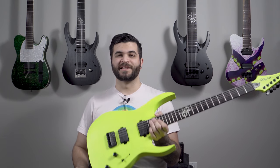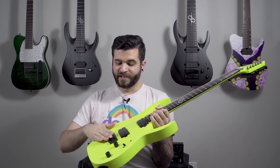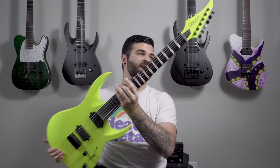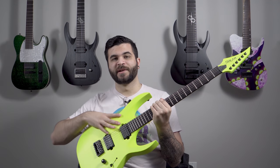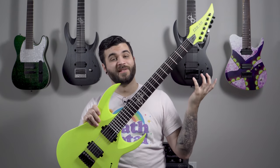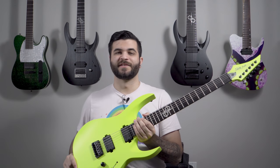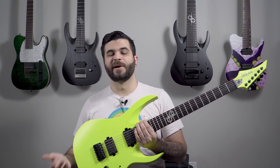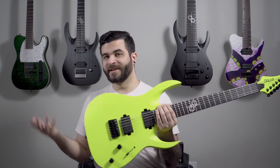It's got this beautiful lemon neon matte finish which I absolutely love — in some pictures it looks green but it's definitely yellow. It's got their own version of a hardtail bridge, kind of like a Hipshot but not, and standard Grover tuners with no locking. Again the Solar Duncan pickups. I really like this guitar; it's very simple and straight to the point. It sounds really really good in that low drop E or drop A sharp tuning.